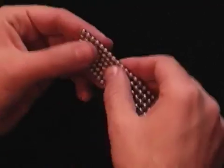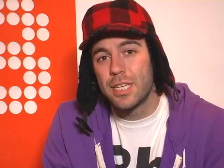Step four, now that you have a sheet, count six rows in and fold. Step five, repeat until you have a cube.